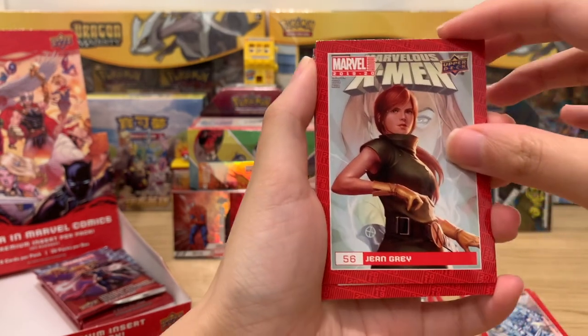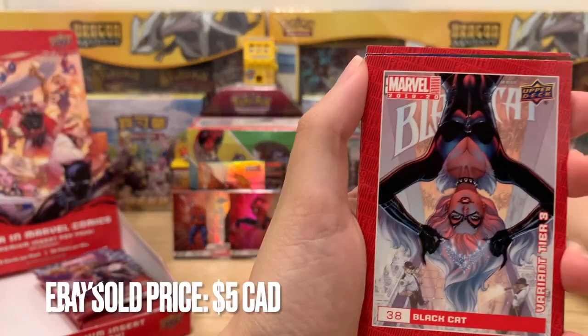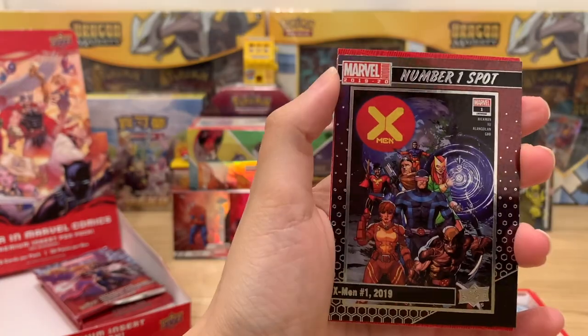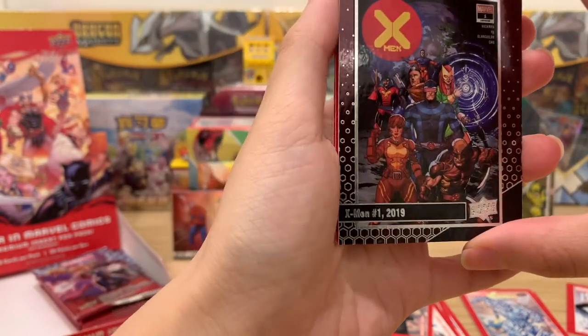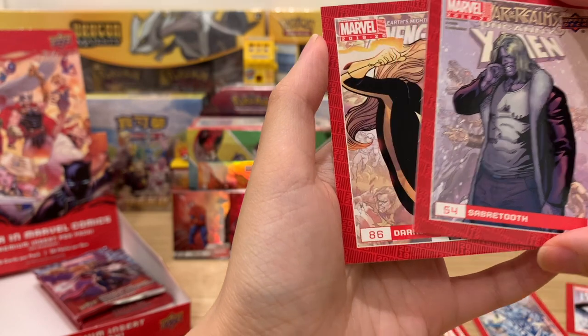Jean Grey — do you think we'll get sketch cards too? Black Cat, Variant Tier Three. And then a number one spot: X-Men with Sabretooth. All these arch nemeses!